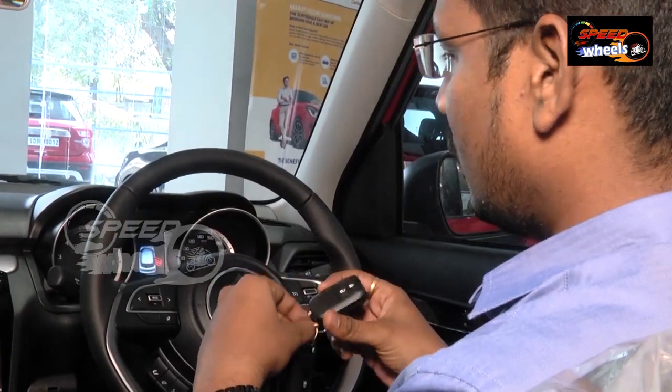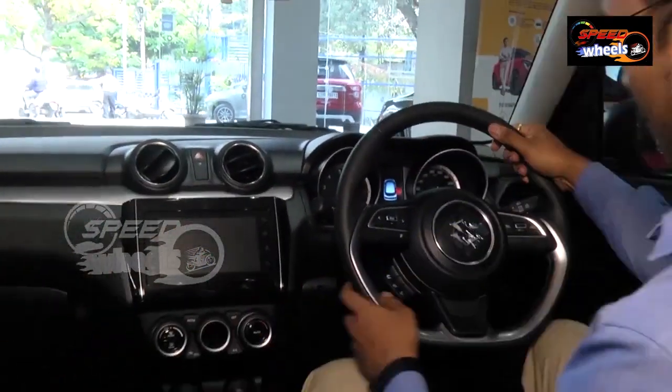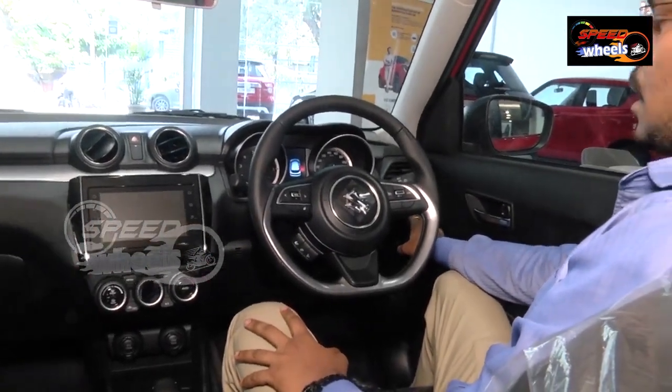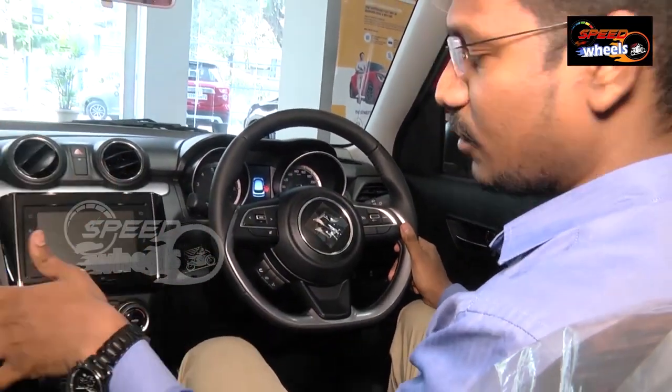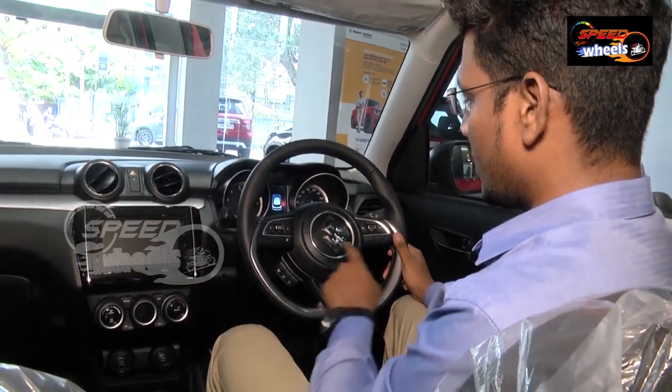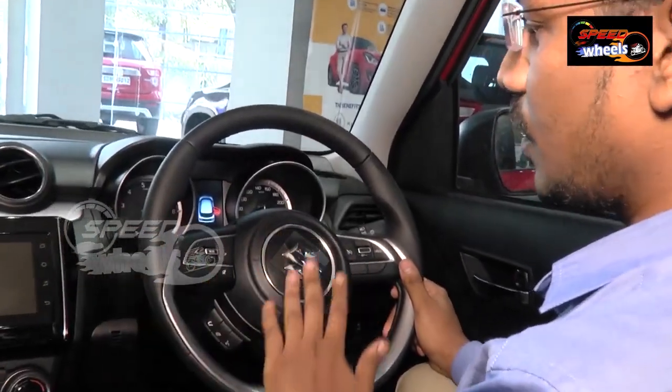For starting the engine, we can place the keys in the holder and push the start button — we do have a start and stop button. The changes in the new Shift are four things: one is cruise control, which comes only in the top end, and previously we didn't have cruise control.